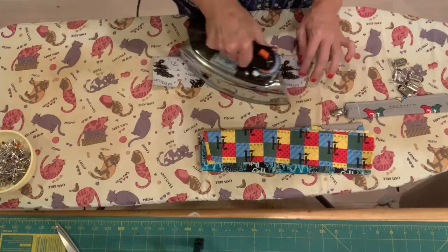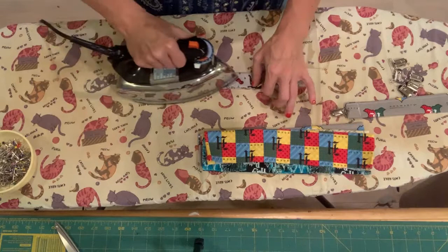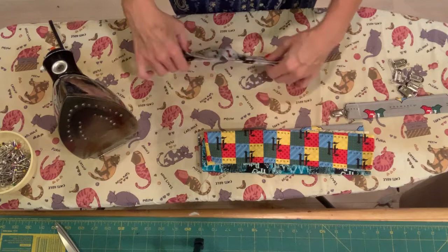Then you're just going to take the whole thing and fold it over one more time. Be careful because the iron is really hot. Just iron that really fast. Then I'm just going to take a pin and pin it just to hold it in place.